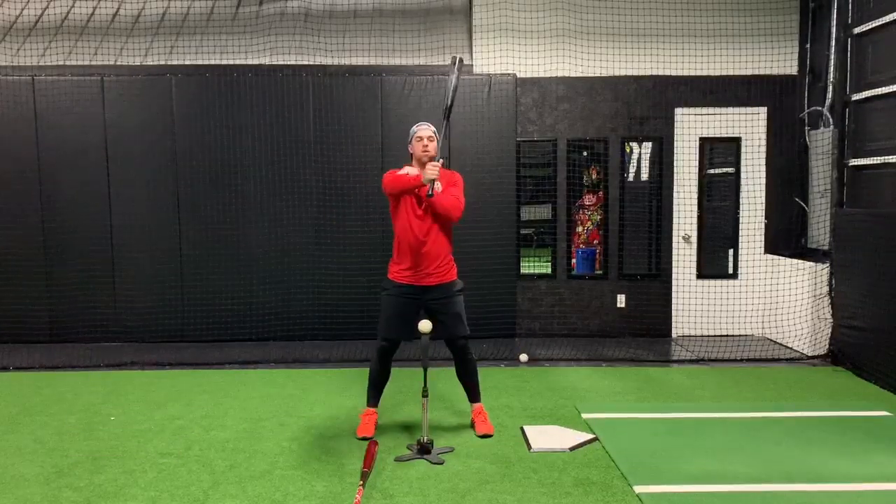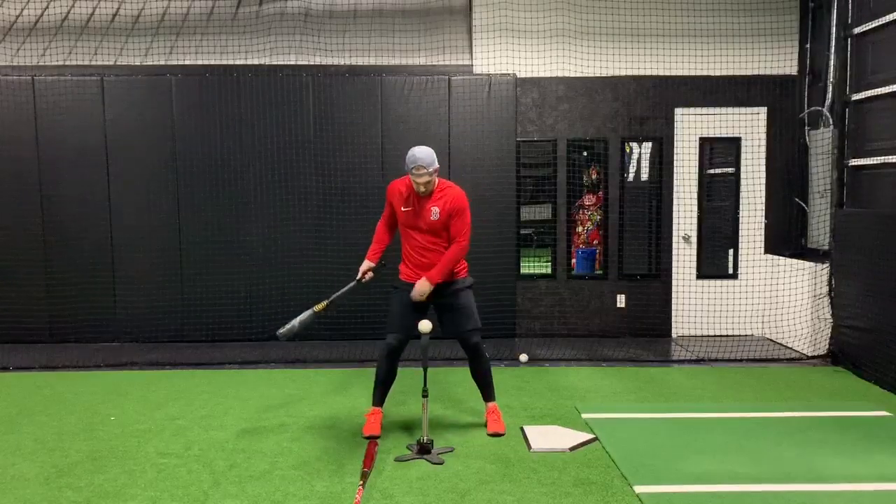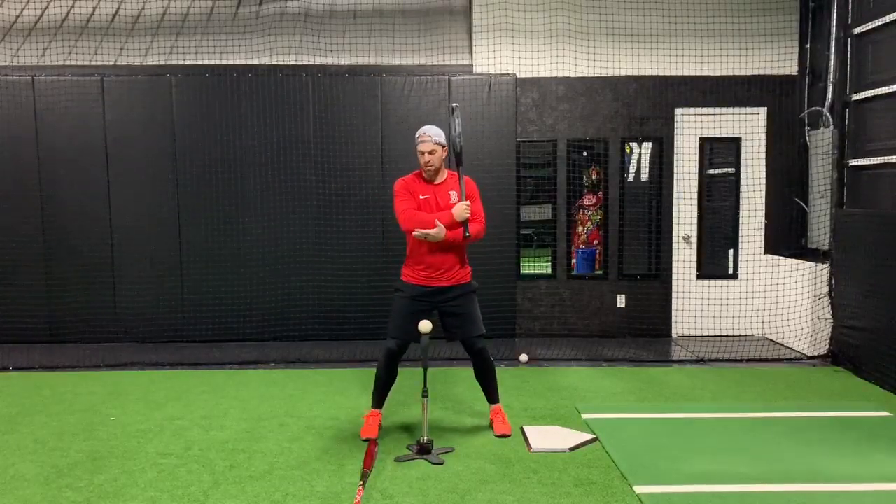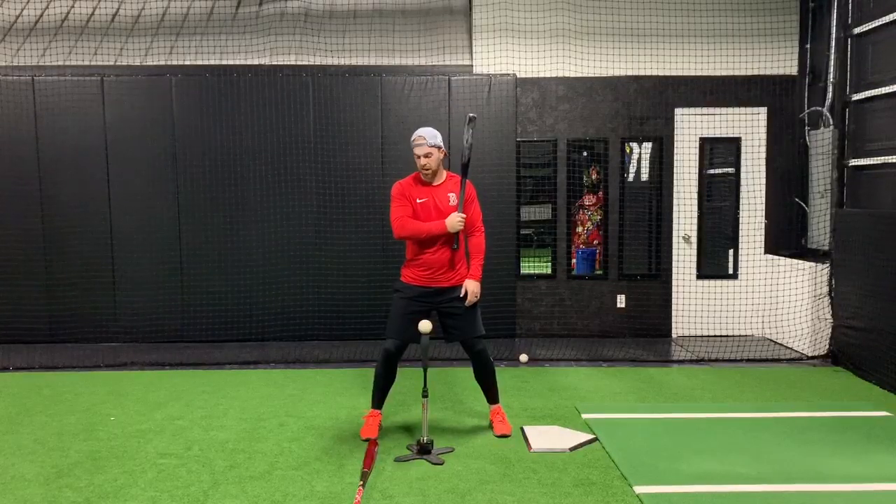From the side, what it'll look like — kind of a preset stance, kind of a nose drive, nice and athletic, flexing this front elbow where we're nice and relaxed.